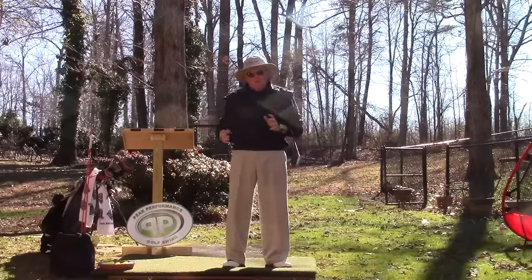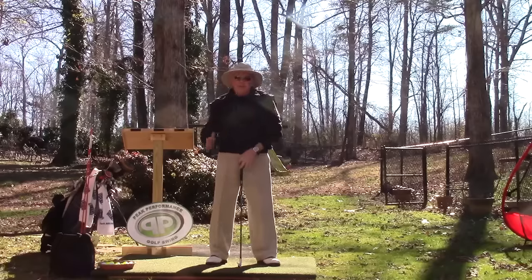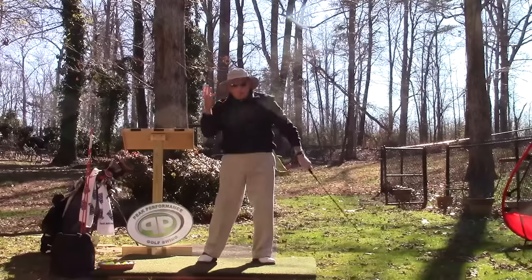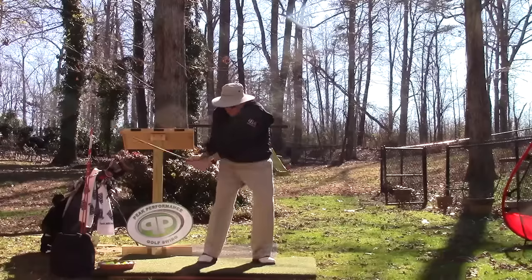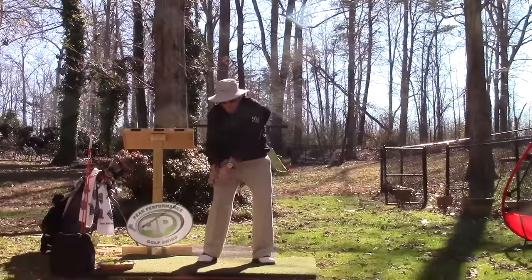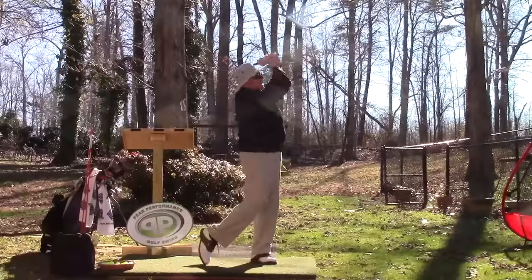That means once you're approaching impact and you hit the ball, I want you to stand up like a pop-tart coming out of a toaster. So once we hit the ball, as I'm approaching the ball, I feel like once the head of the shaft, my right hand and right arm reach my right foot and I strike the ball, then everything in my right side from the feet all the way to my head are chasing the club to the top.